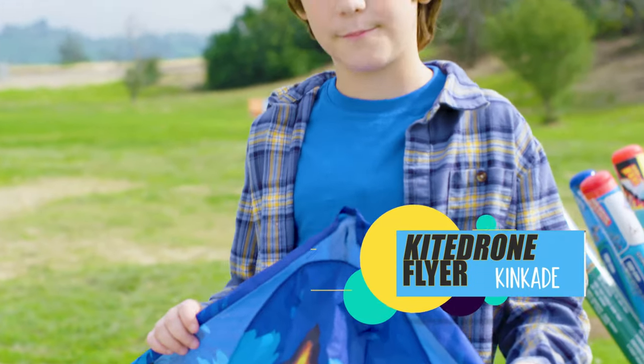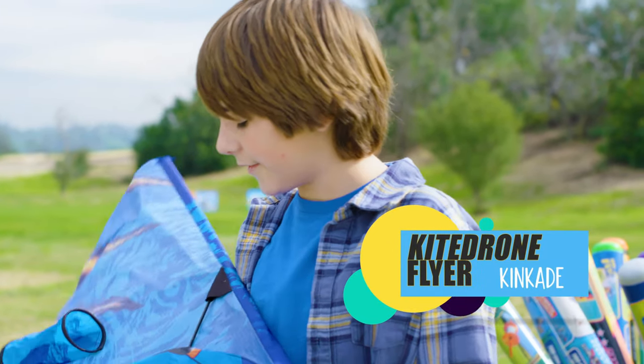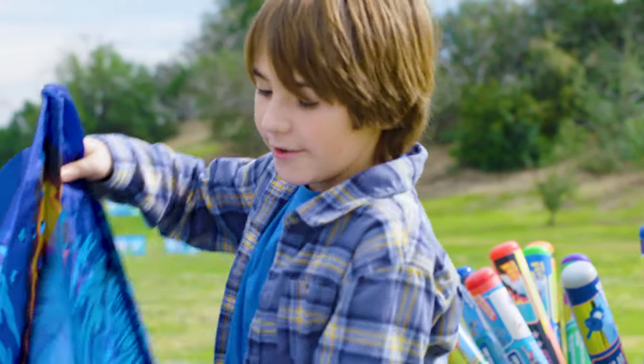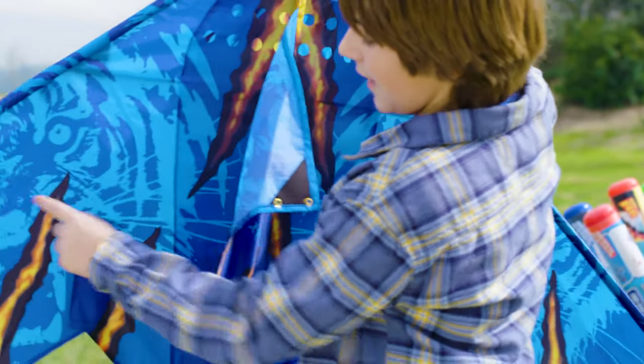I love Kite Drone because of all the detail they put into their kites. Like, as you can see, they even put the engines and the tail. If you look closely, you can even see that they put a tiger on there.